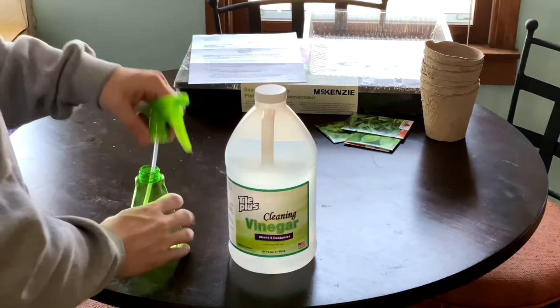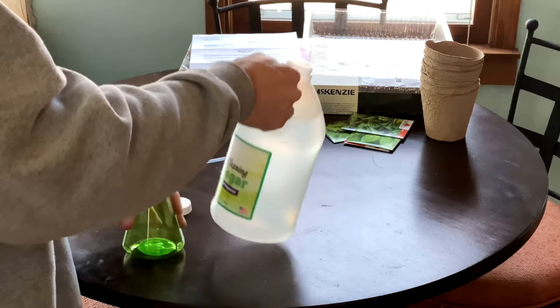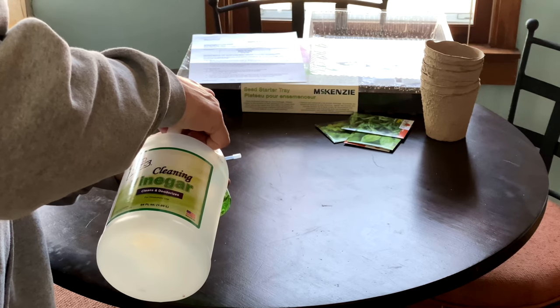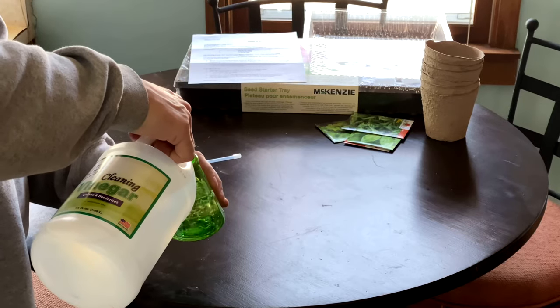All right, we're ready for the next stage. Let's get some white vinegar. This is the magic sauce in cleaning fish aquariums — vinegar. I would advise putting it in a spray bottle so you can spray it wherever you want, and then what we want to do is put multiple coats on the mineral buildup.